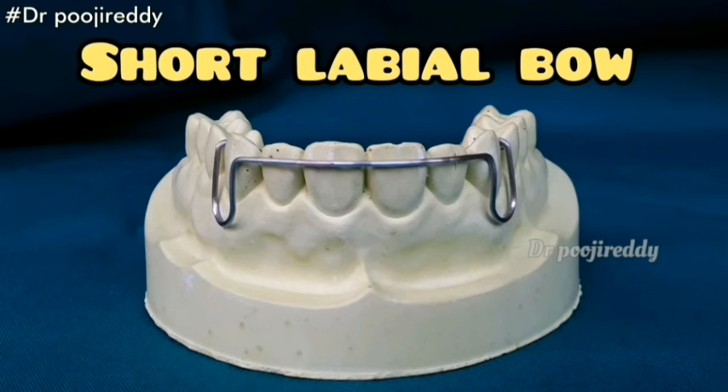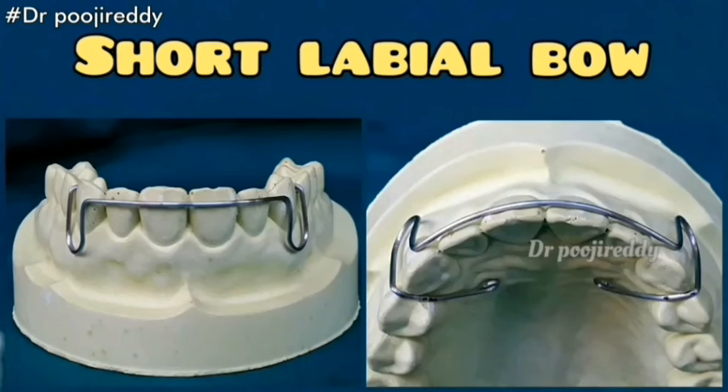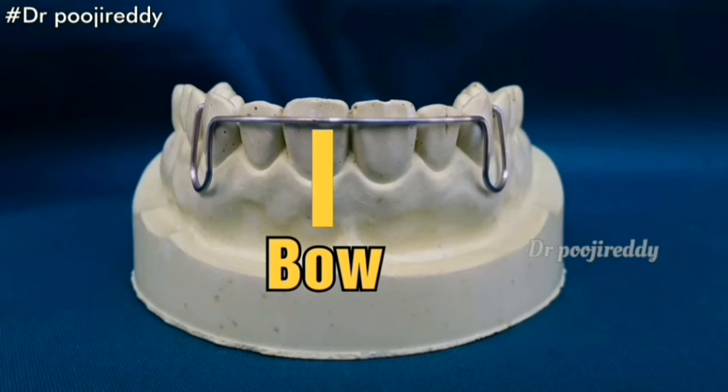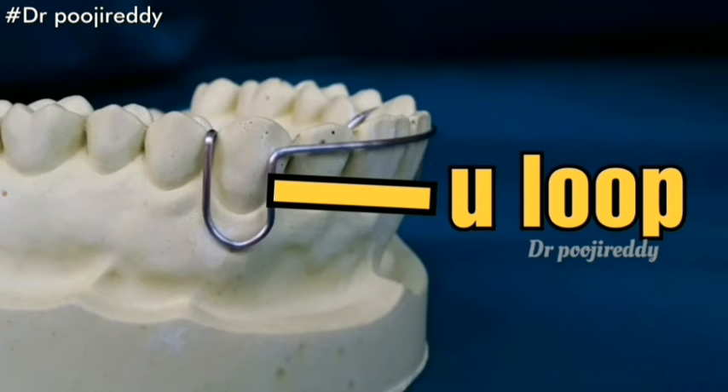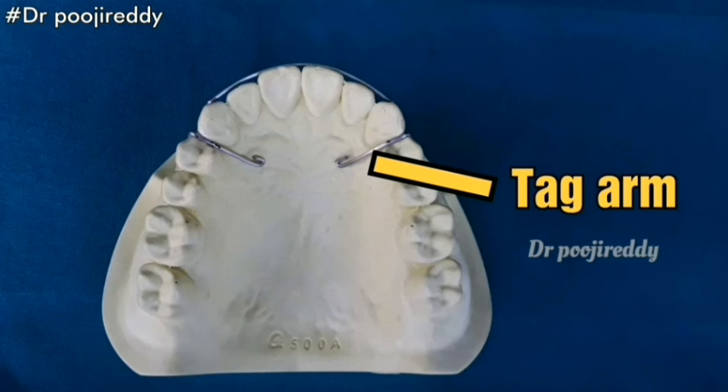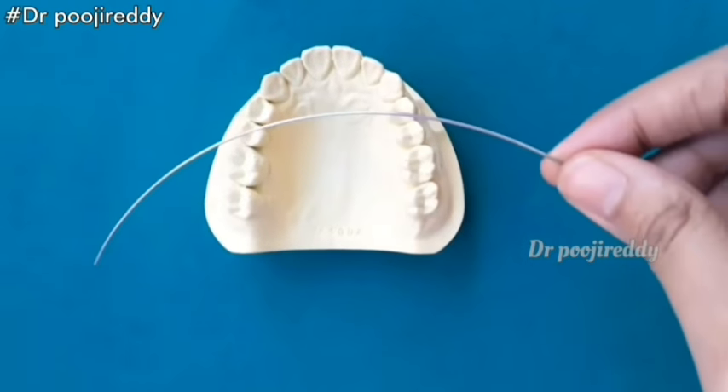This is how the short labial bow looks like after fabrication. Coming to the parts of the labial bow, these are the parts of the short labial bow as you are seeing right now: the bow, U-loop, tag arm, and return arm.